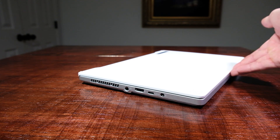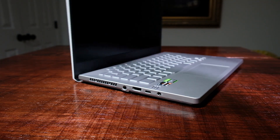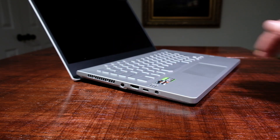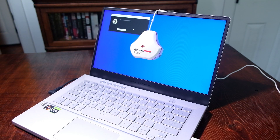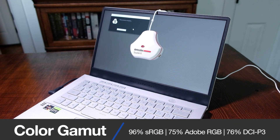The Asus Zephyrus G14 comes with a 14-inch Full HD 16x9 aspect ratio matte display. The model I'm reviewing comes with a 120Hz refresh rate, but you can also get it in a 60Hz variant. It can reach 330 nits of full brightness and has a Pantone-validated color gamut of 96% sRGB, 75% Adobe RGB, and 76% DCI-P3, all at an average Delta E of 1.27. For a mid-range gaming laptop, this makes a great color-accurate laptop for creators, and both the 60Hz and 120Hz screens share the same color gamut capabilities.